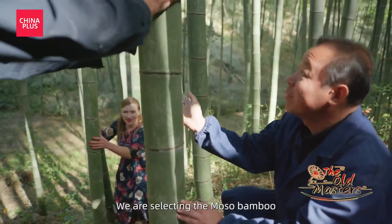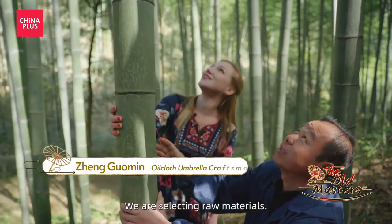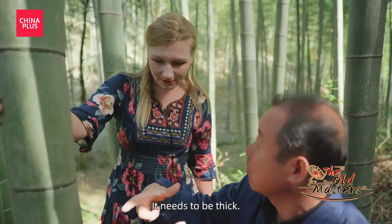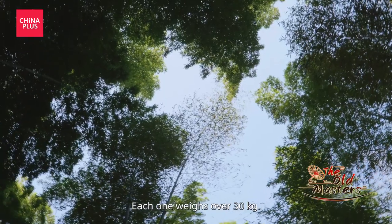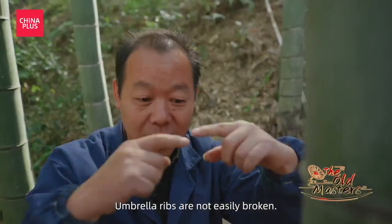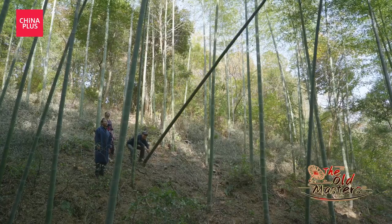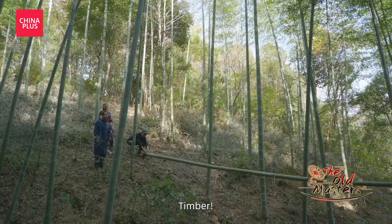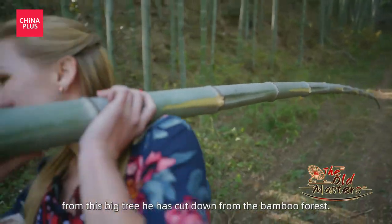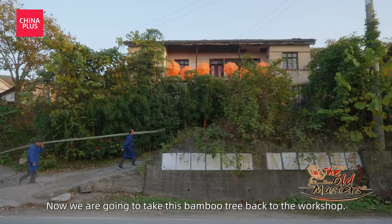Hello! We're using the smaller branches from this big tree he's cut down in the bamboo forest. Now we're going to take this bamboo tree back to the workshop.